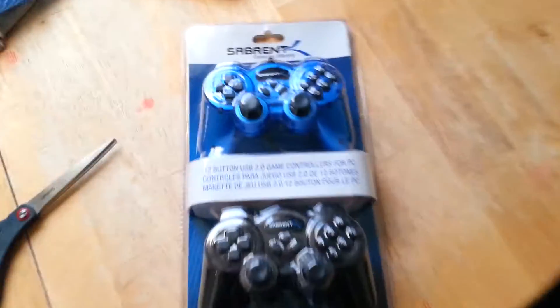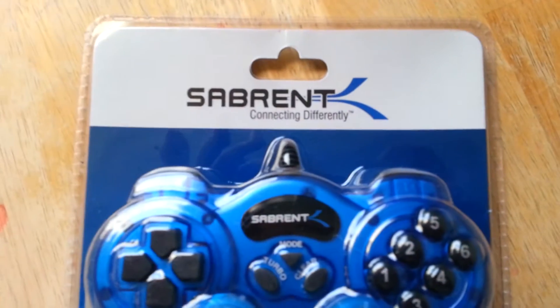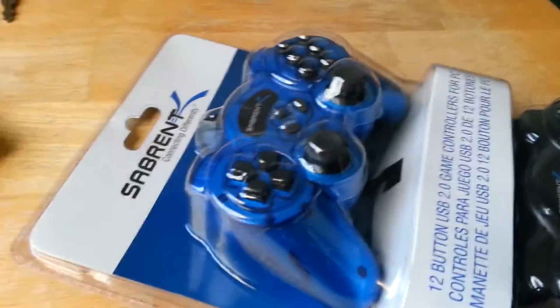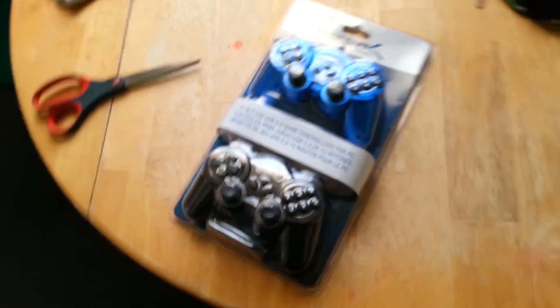Hey guys, this is GodzillaFoot453 and today I am going to be unboxing and reviewing the Sabrent 12 button USB game controller for the PC. I got two of them because a buddy is going to buy one from me. Comment which one I should keep — the blue one or the black one.